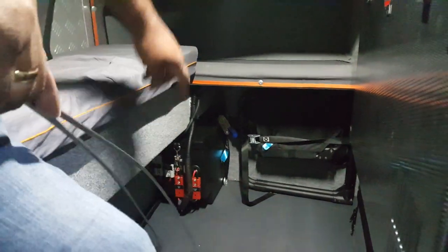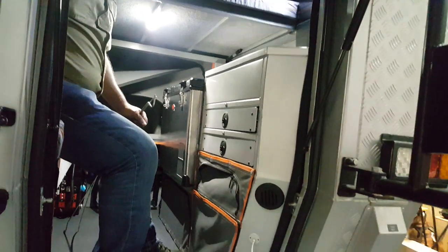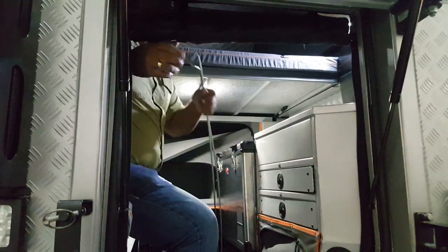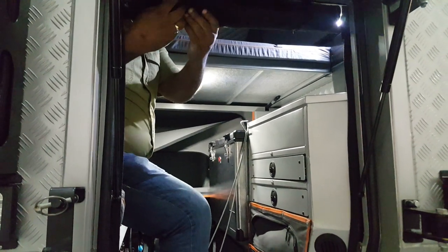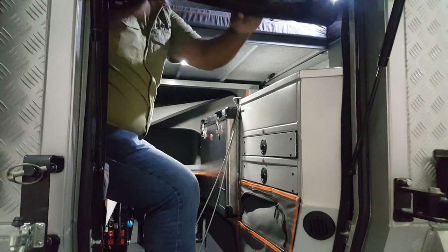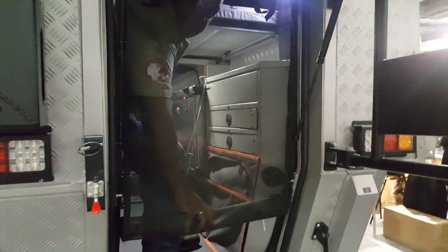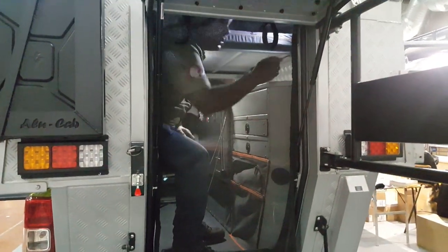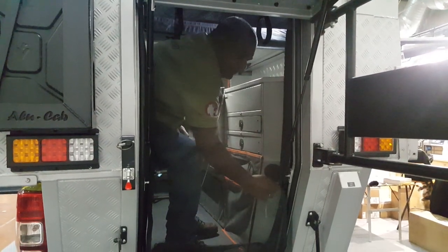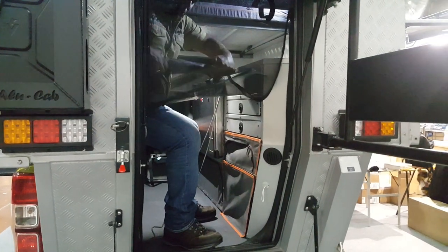We have Front Runner chairs. We have the double battery system here, under. So we have everything that we need to travel for a long time. Inside the camper, we also have this unit of mosquito nets — put it down. We can sit here and also close the mosquito nets down. We can close it with zippers and use it whenever we want, if the weather is good but we don't want mosquitoes inside.